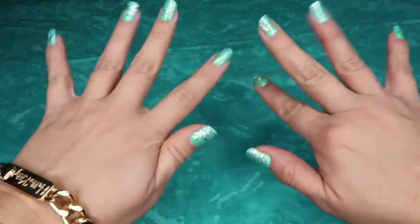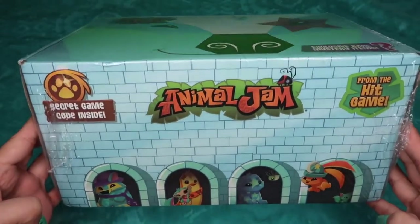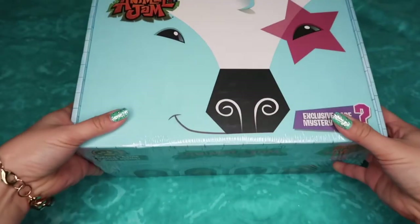Greetings, kaylovey's. Happy happy new year! I can't believe we're already in 2018. Let's start the new year with a subscription box. I enjoy Animal Jam, and this is the Winter Animal Jam box for 2017.